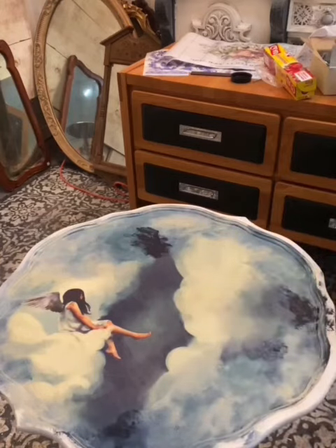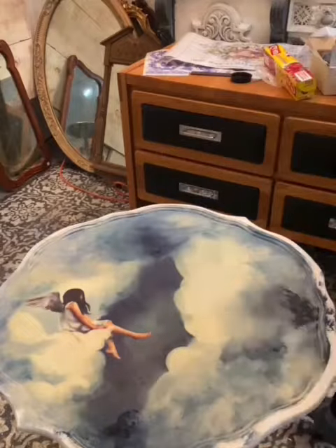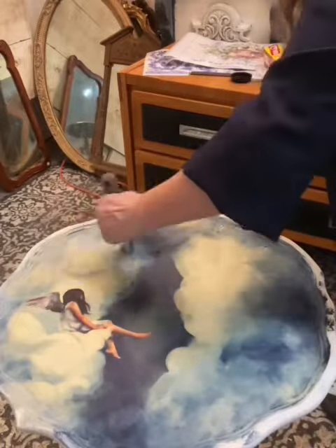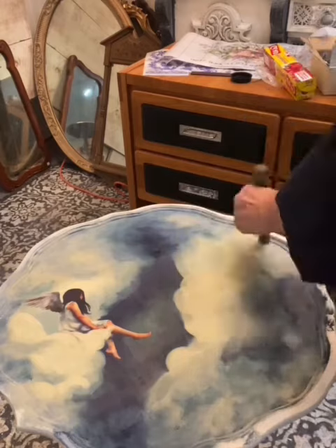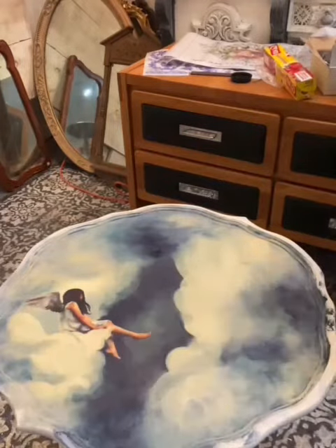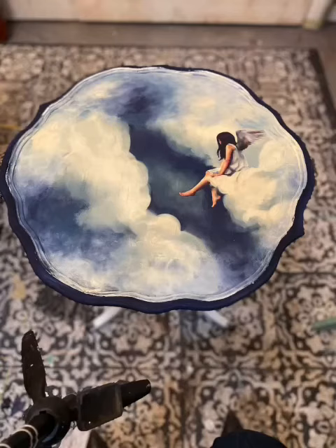Just some added touches of the Oxford Navy in the end just for more depth. Here you see it all starts to come together. Thank you.